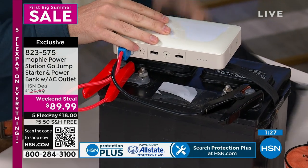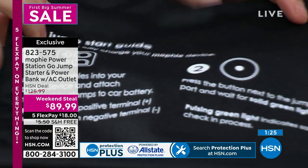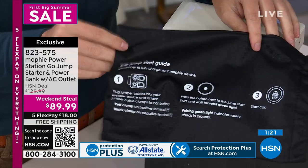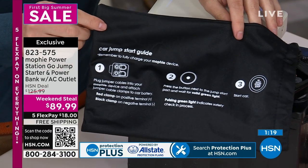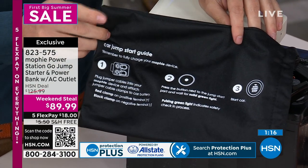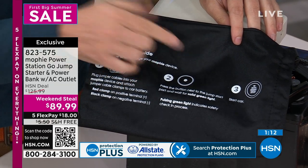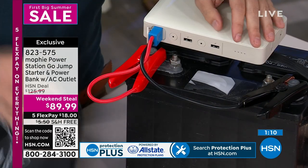The bag that it comes with has every step as an instruction. It's not ten steps — it's three steps. The only thing we're missing there is 'pop your hood.' Step one: plug it in. Step two: turn it on. Step three: turn your car on. That's it.